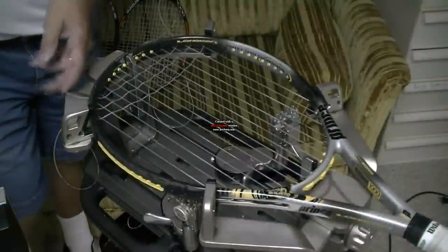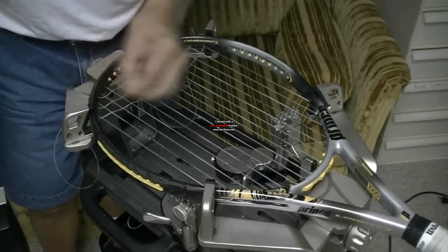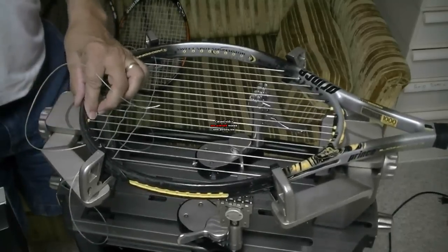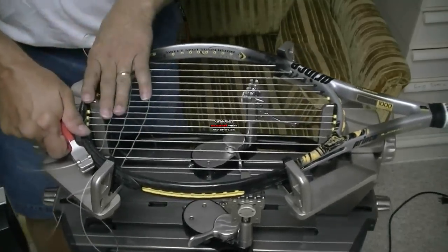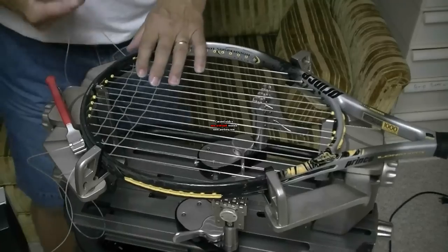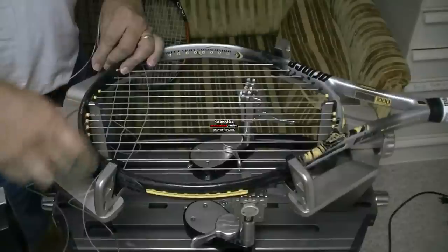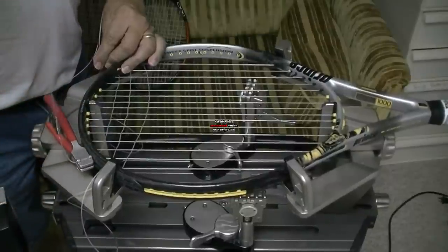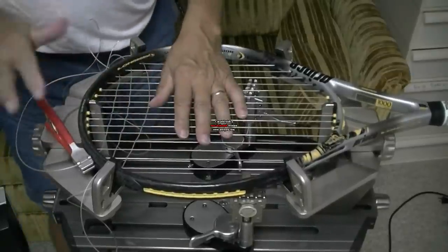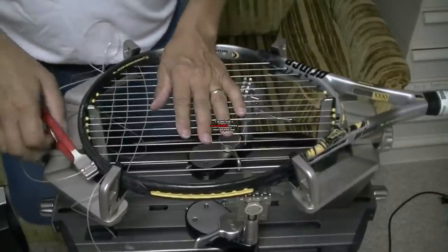Now I'm ready to run my cross strings in, and there's a couple of different ways I can do that. I can use a long tail here that will reach out to my tensioner, and use a starting clamp to clamp down on the string and hold it right there. But then when I pull tension on the string, I'm pulling tension against a single clamp with nothing on this side of the clamp, so there's a chance the string could slip through this starting clamp.